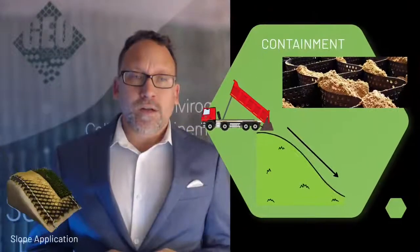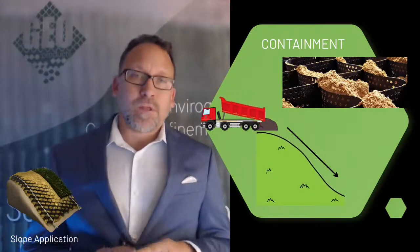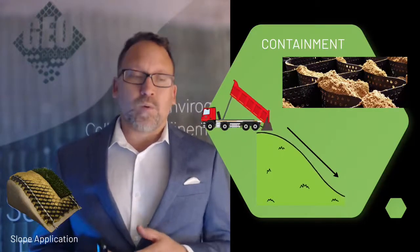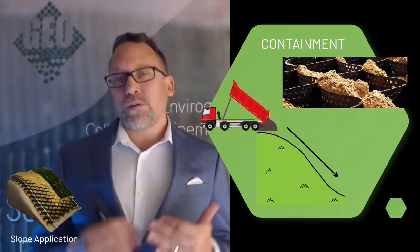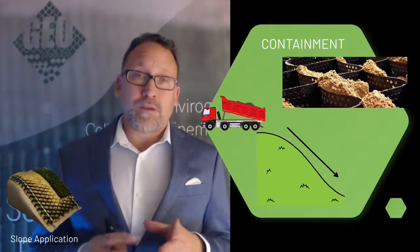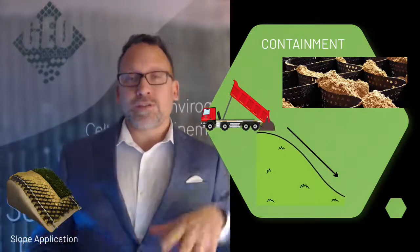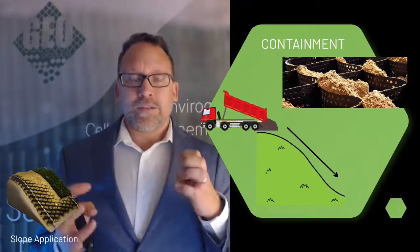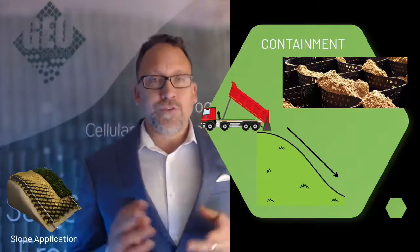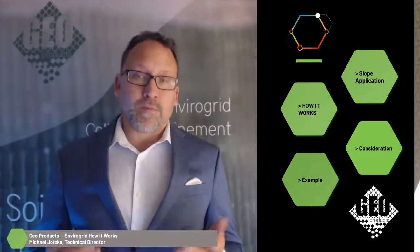The other thing you need to consider is making sure you're using a high quality GeoCell. A lot of manufacturers are starting to use recycled plastics or plastics with additives, which severely reduces the strength of the seams. Virgin HDPE is going to give you the strongest seam, which is really important on a slope application — because as you have that weight pulling on it, even though the tendon straps might hold a lot of it, if those seams break you're going to lose the system. So make sure you're using a high quality EnviroGrid or GeoCell material.